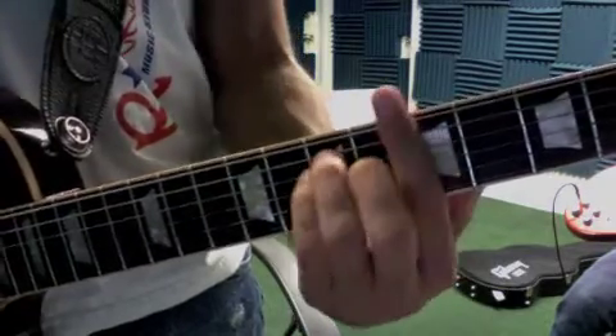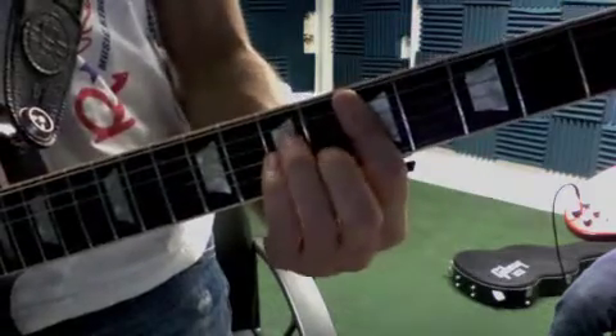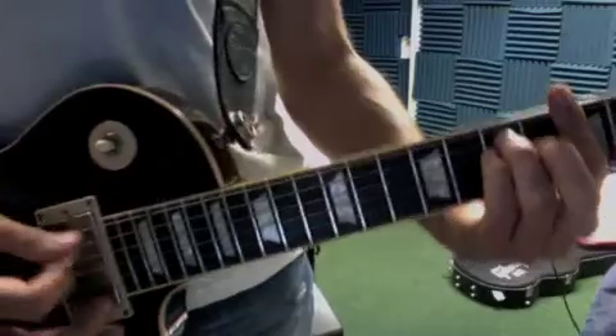You're going to hit root, root, chord. In between, I'm doing an upstroke in between the chords.